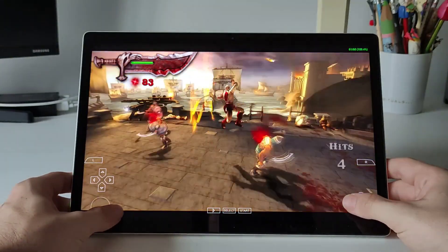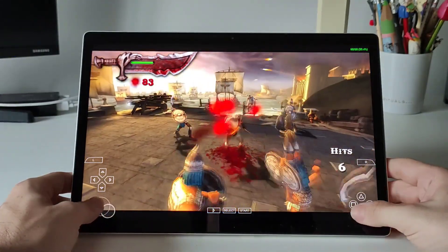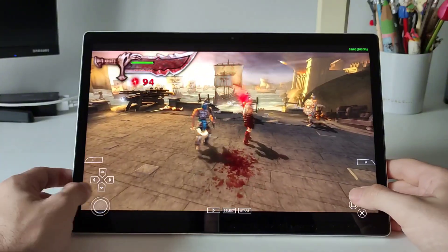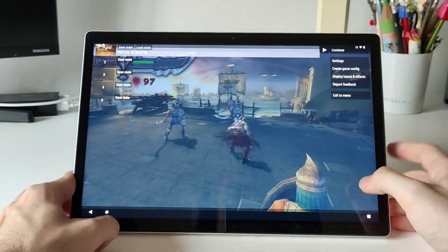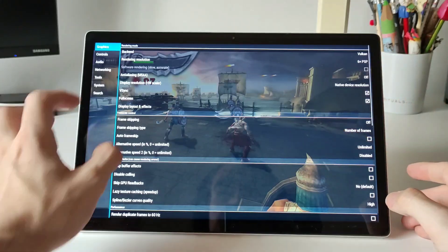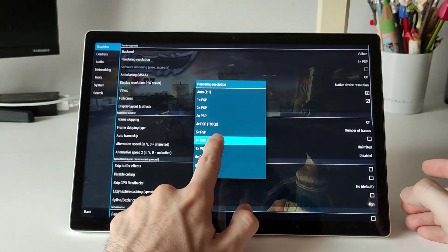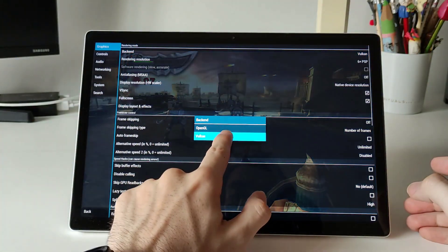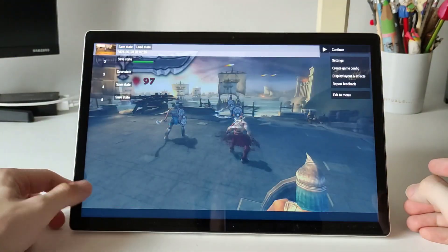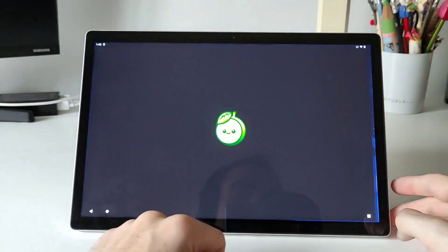Now I want to show you the emulation performance in PSP games. Here I'm running the same game as in the Android Subsystem at 6x resolution. In the Android Subsystem we were running at 1x and even with that resolution the game was playing badly, but this time we have the possibility to run Vulkan instead of OpenGL, so the performance is way better with this Android ROM.